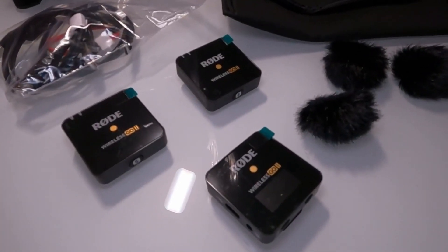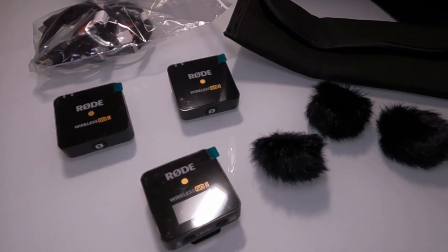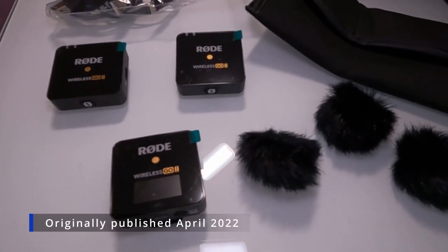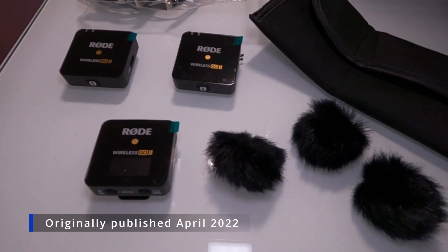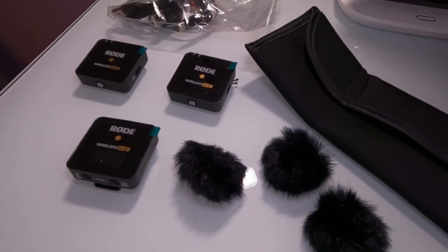In this video, we have audio samples from and comparisons against the Rode Wireless Go 2. You're currently listening to the Deity D4 Mini as a palette cleanser, but we're going to kick it off right away with the blind tests.